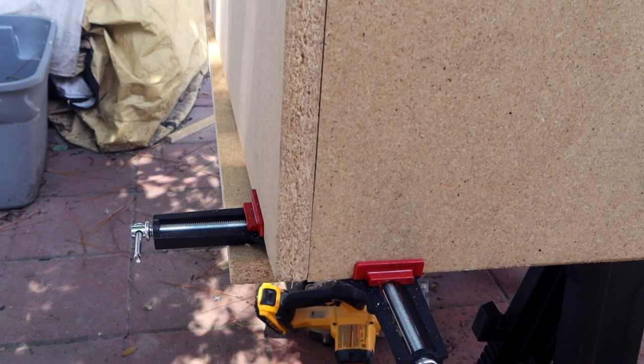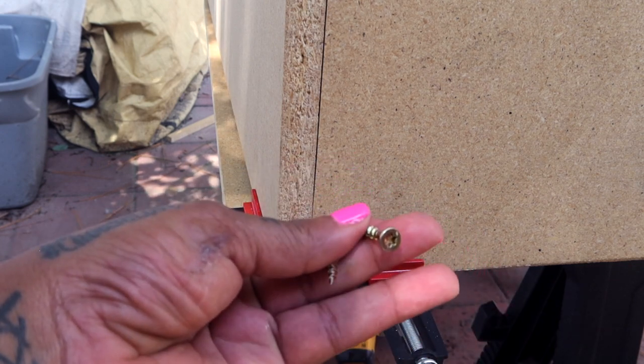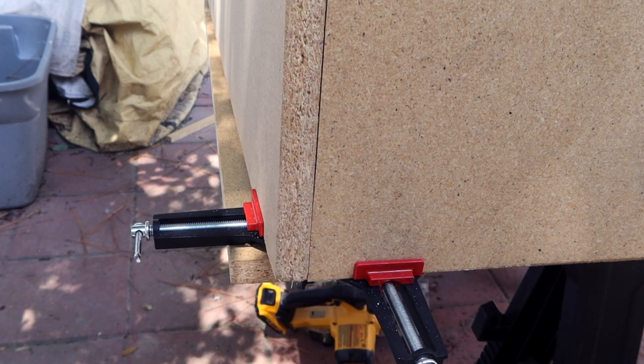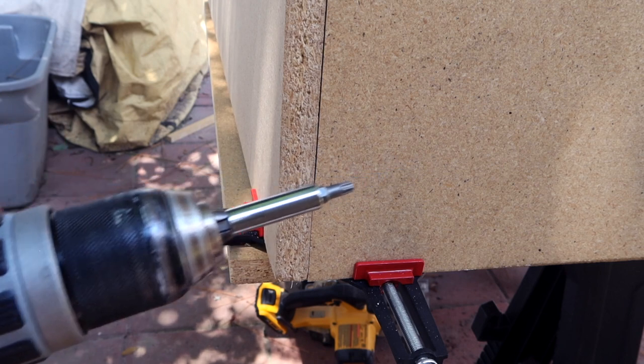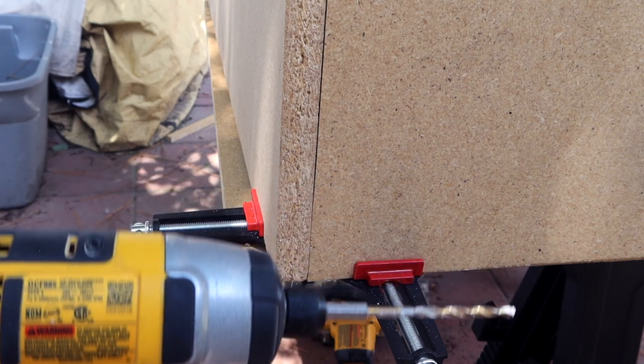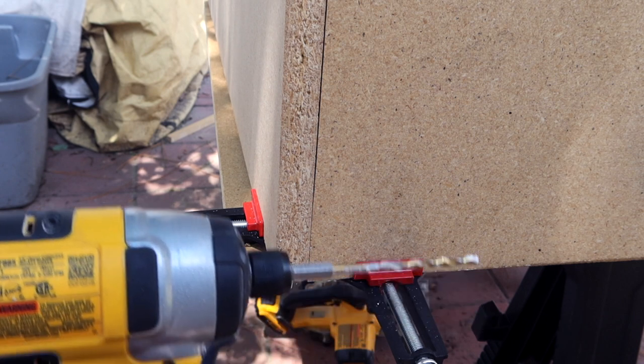This is where I made my first mistake during this whelping box DIY. I used one-and-a-half inch screws with the T-star bit, however I used a 5/32 bit and this was way too big, so from here I had to change it out.